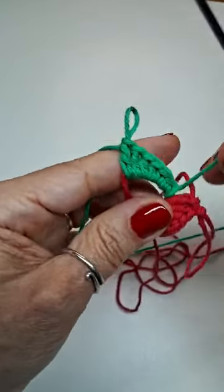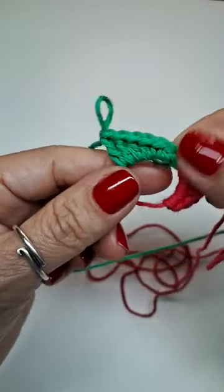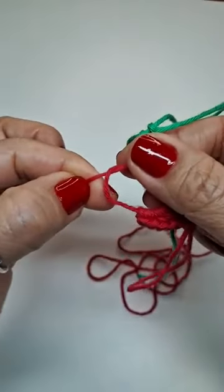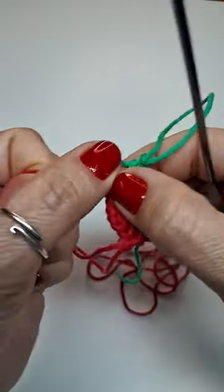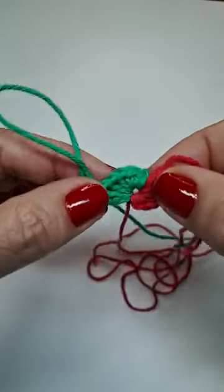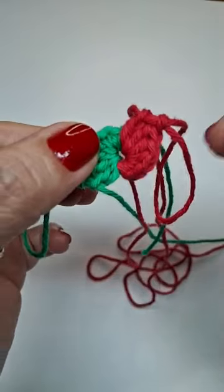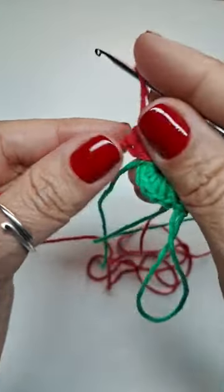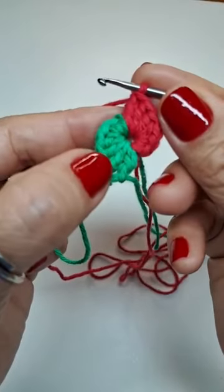Puxo aqui pra ajustar e fecho meu círculo. Vai ficar os pontinhos: metade de uma cor, metade da outra. Agora, eu venho pro vermelho — puxo aqui o fio vermelho e vou continuar. A partir daqui, vou trabalhar carreiras de aumentos, só em pontos altos. Trabalho metade do vermelho até chegar na metade do verde.